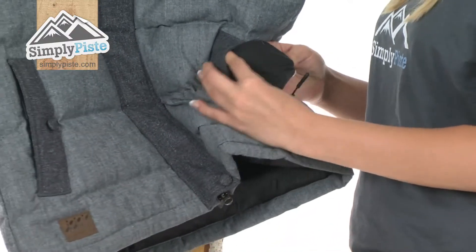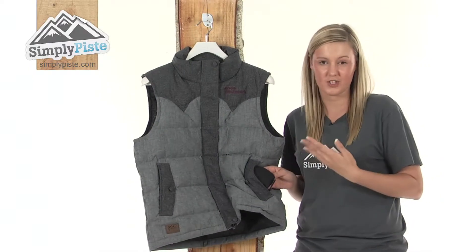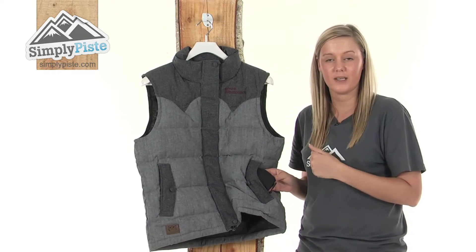The material on the inside is really, really soft and fleecy. So you can put a mobile phone in here if you want to — it's not going to damage the screen. Or if you aren't wearing any gloves, you can put your hands in there and they'll keep them really nice and toasty.